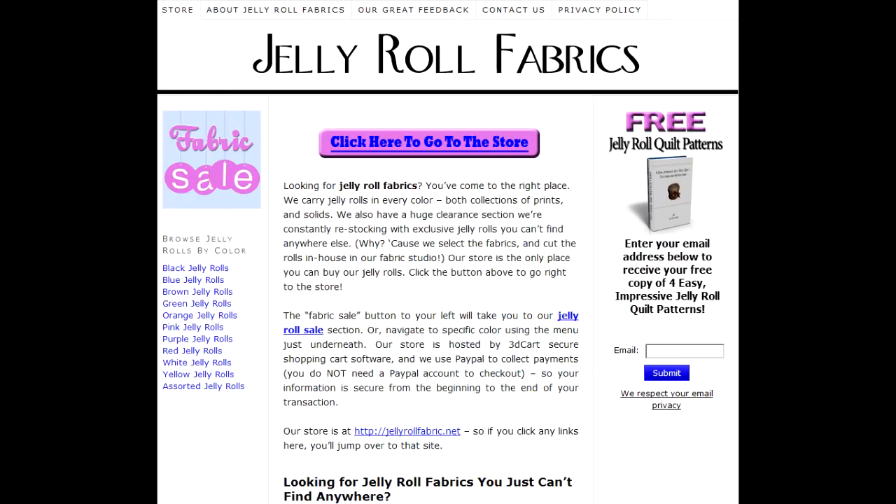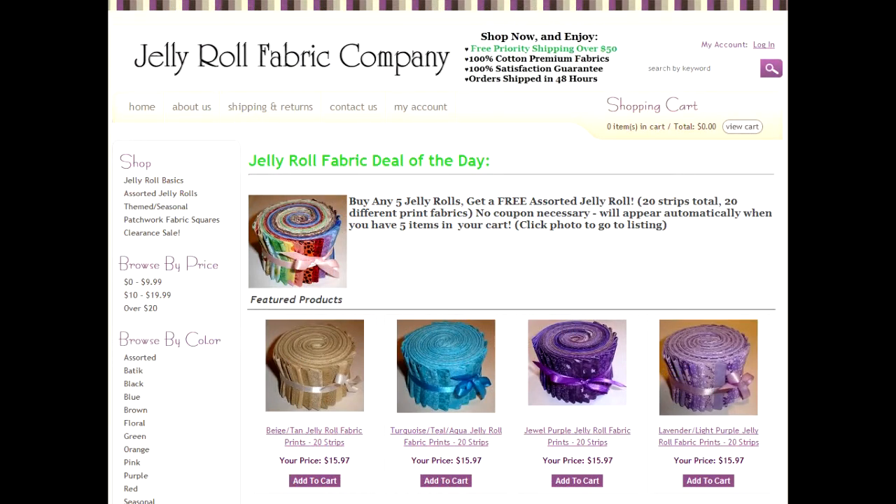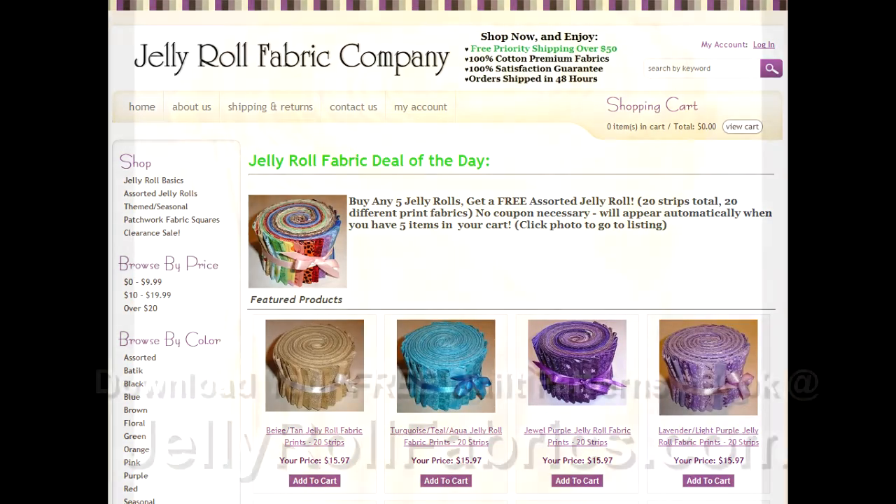Simply fill in your email on the right hand side of the page and your ebook download instructions will be mailed to you promptly. Once you're done, click on the store button above and browse around the Jelly Roll store to see some of their wonderful and exciting prints and colors. That's JellyRollFabrics.com.